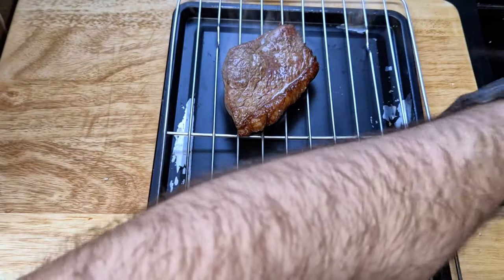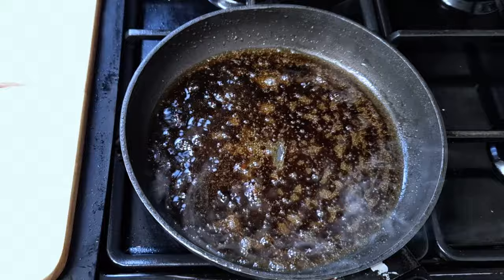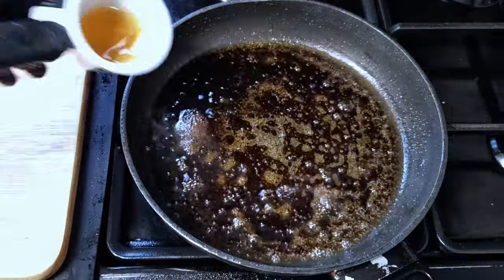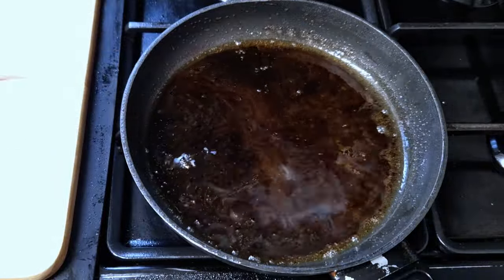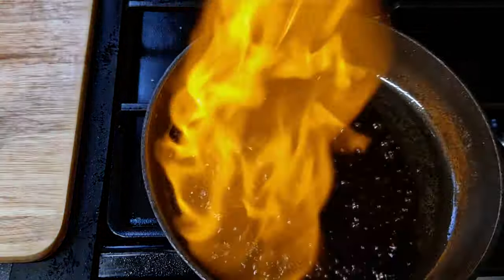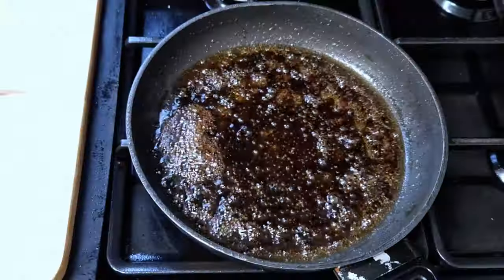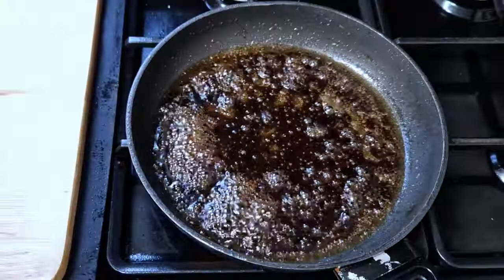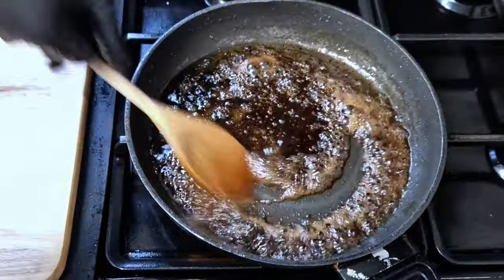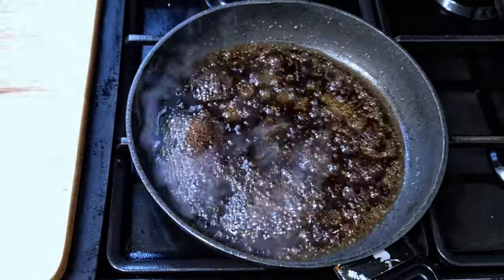The espresso shot goes in. I'm going to let it reduce for a little bit, then I'll add the whiskey and burn off the alcohol. If you can't flambé it, just cook it for a couple of minutes to evaporate all the alcohol in the whiskey. Coffee and whiskey work really well together. Subscribe to the channel for more delicious recipes like this one. I'm adding sugar to balance the bitterness of the coffee.